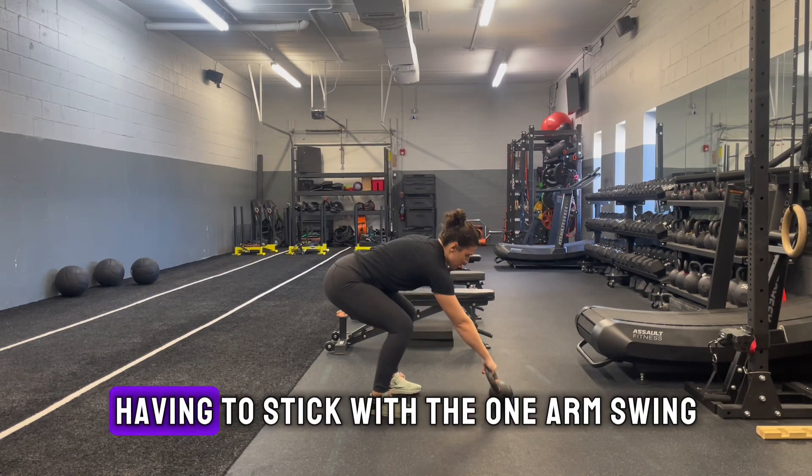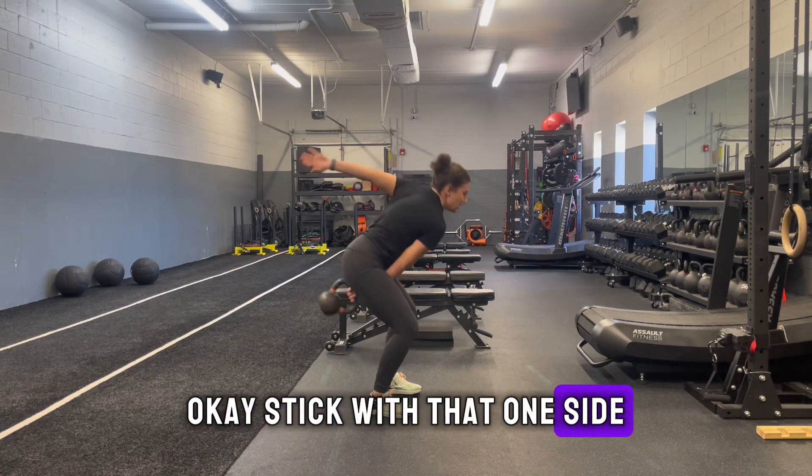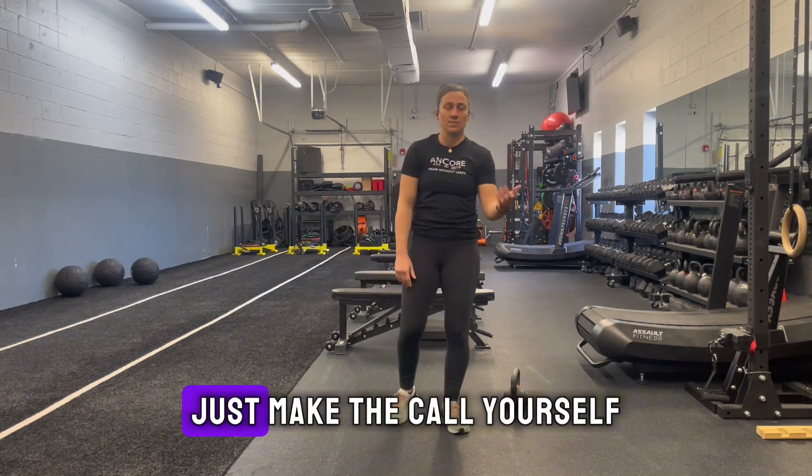If that is too challenging, have them stick with the one arm swing. Stick with that one side, then switch. If that needs even further regression, just make the call yourself.